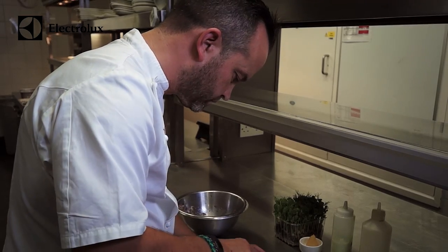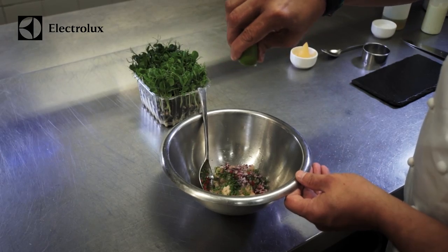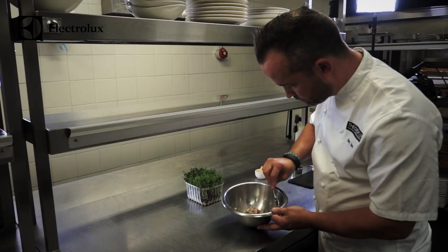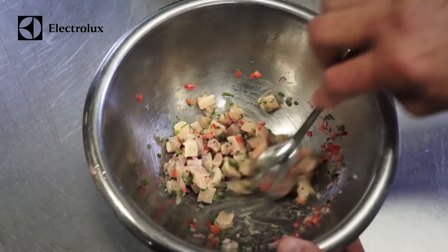Basically we dice the hamachi and then we add fresh lime zest, lime juice, chili, a little bit of lemongrass, and we mix that all together. We season it quite well so the flavors come through delicately.